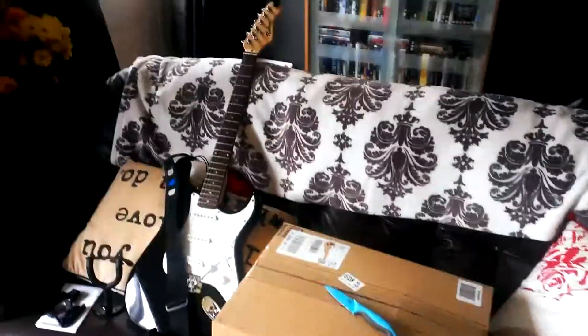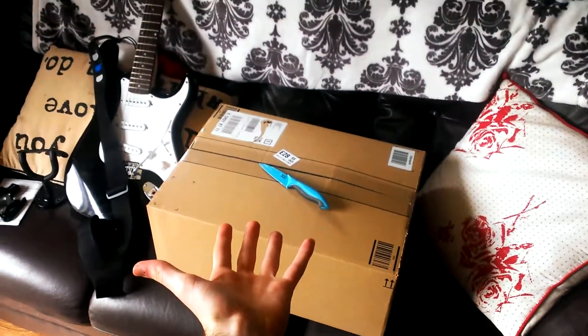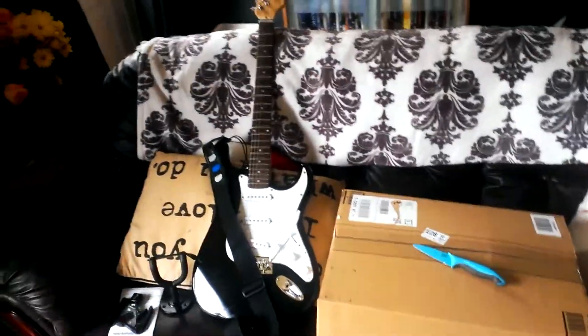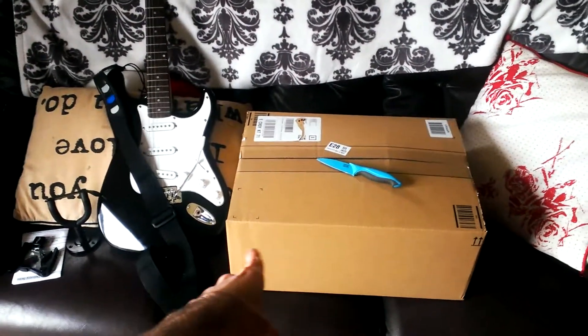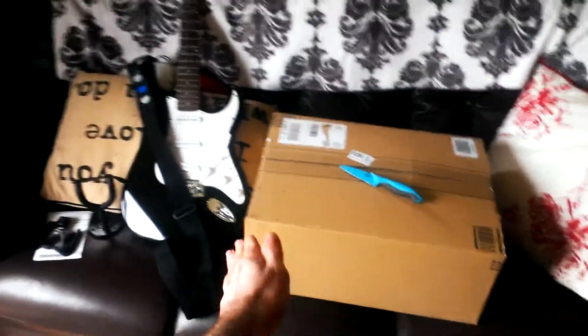What is up guys, it's Venom here and yet again I've got another unboxing video for you. As you can see I've got this lovely brown box right in front of me. I've scratched off my address so none of you people come knocking on my door. This is probably my most expensive unboxing video that I've done. It's a pretty large box, so you'd expect to pay more for a bigger thing.